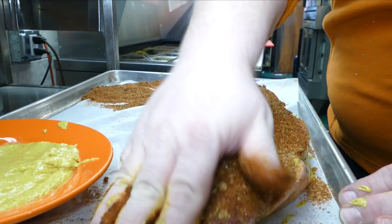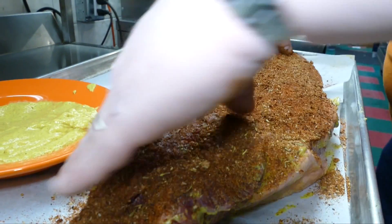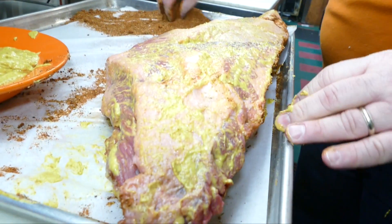We just gently rub it in — well, it's more like patting it down. With a little love and tenderness. Barbecue is all about the love.